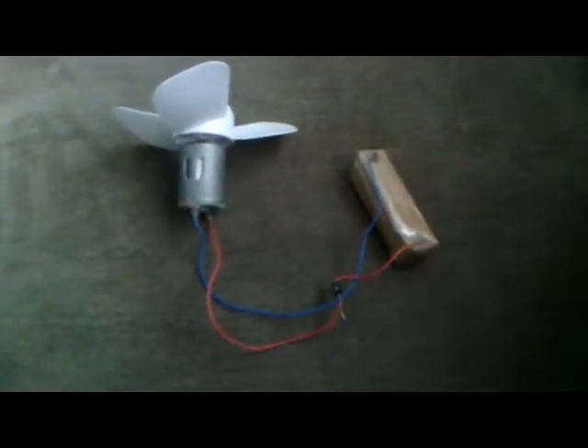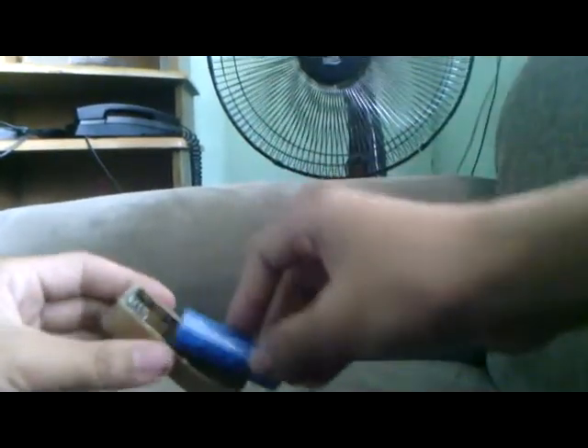Now connect your LED to the front. And this is your finished circuit. Now we're going to connect the battery holder and connect the battery like this.